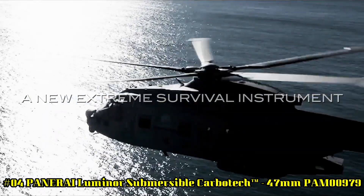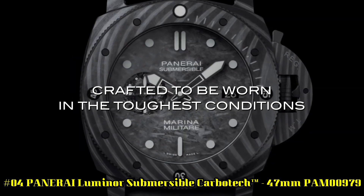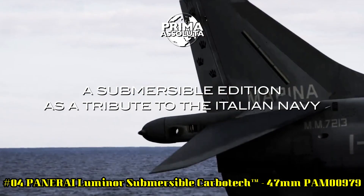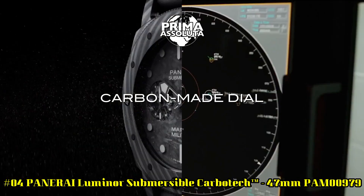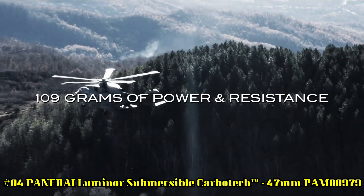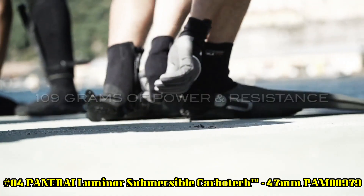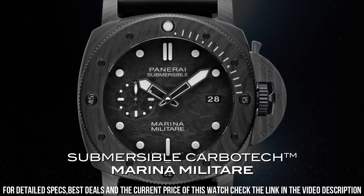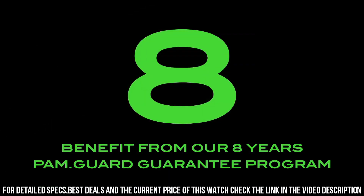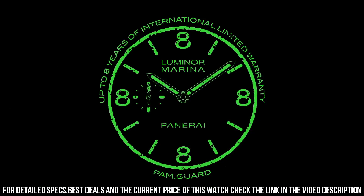Number 4. Luminor Submersible Carbotech 47mm, PAM00979. Movement: Automatic Mechanical P9010 Caliber created by Panerai. 13 3/4 Ligne, 6.0mm thick, 31 jewels, Glucydur Balance, 28,800 alternations per hour, IncaBlock Anti-Shock Device, Power Reserve 3 days, 2 barrels, 200 components. Case Diameter: 47mm, Carbotech. Bezel: Carbotech, Anti-Clockwise Rotating with Graduated Scale.